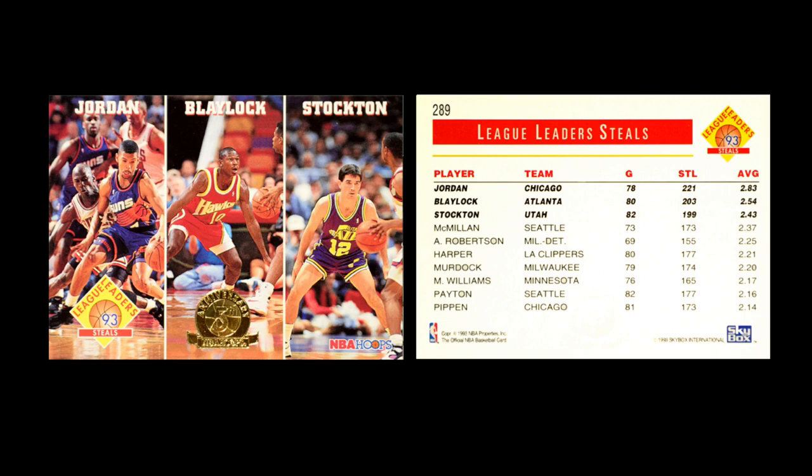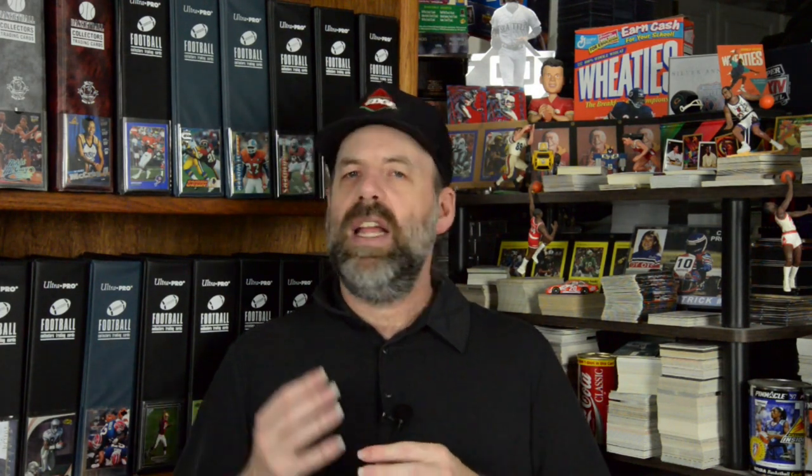Then they had their League Leaders, and this is an opportunity to pause because this was not the first year they were doing League Leaders, but it sure feels like it because these cards look really cool. Because of the simplicity of the design, this gives you a really good three-panel image where the strength of each player really comes through. This is reminiscent of the early 80s Topps card that was the three panels. These are actually a single panel with three images, but they do have that feel because NBA Hoops was doing a really good job selecting images and making them work on the card.